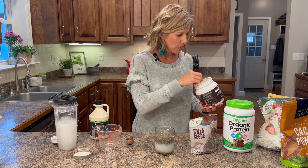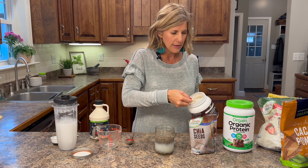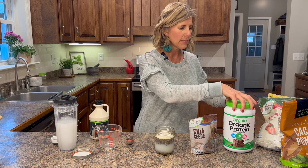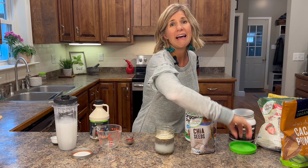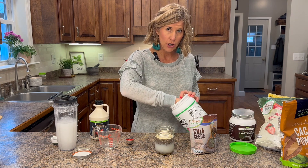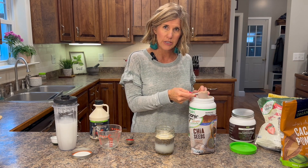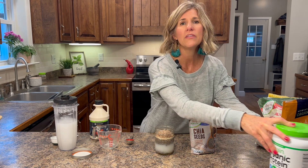Now the add-ins come in. I want this to have more protein, so I'm going to add some collagen peptides — one scoop — and then one scoop of protein powder. You can use vanilla or chocolate; this one's a chocolate. It calls for two scoops to get the most protein, but I only want one scoop because I don't want mine to be super thick.